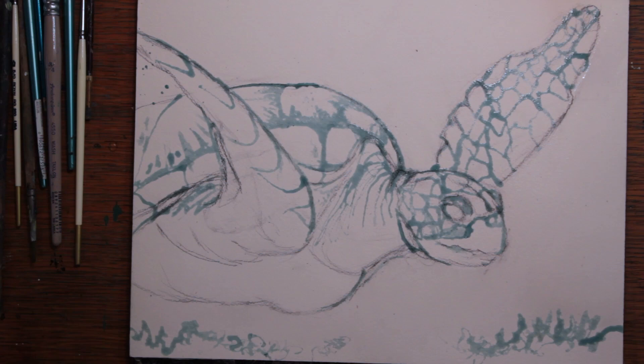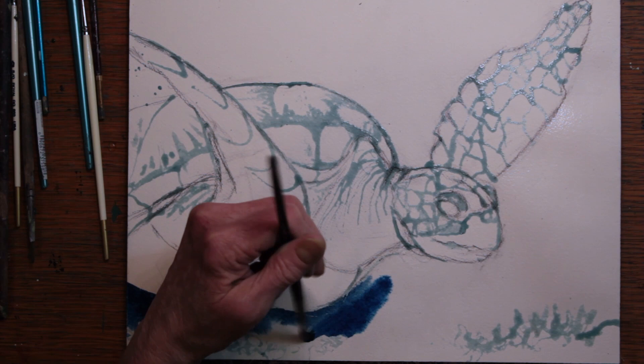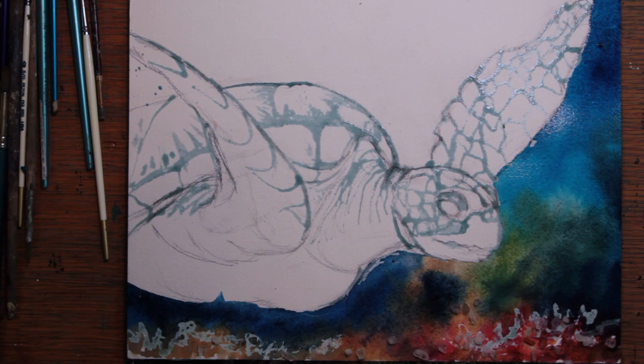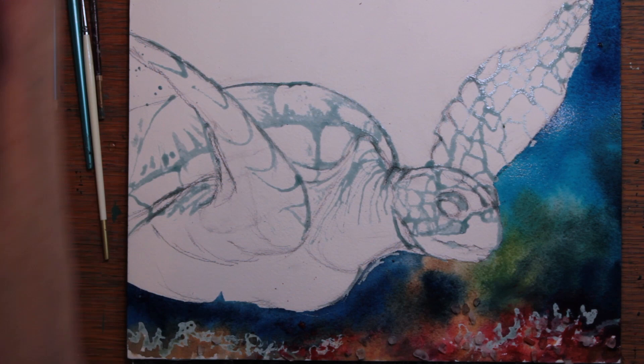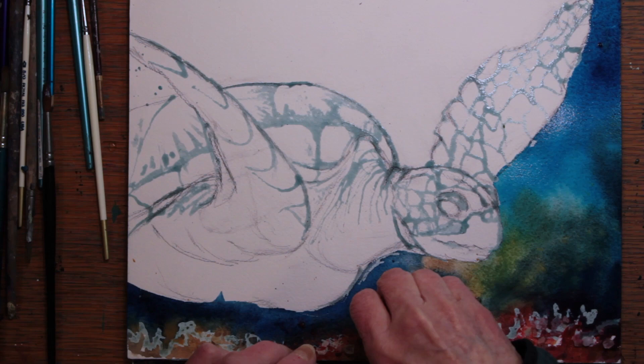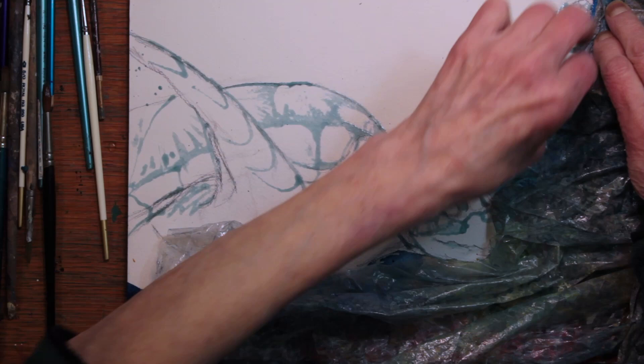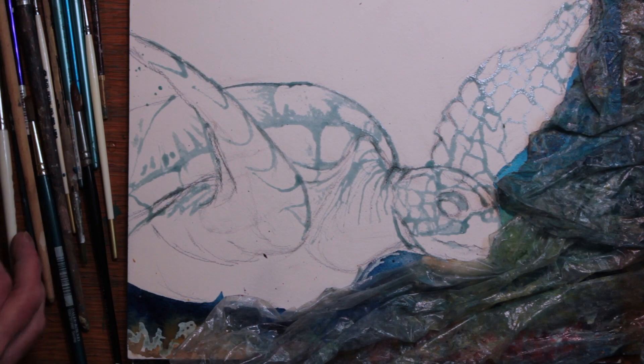I've done the lower area first and I'm bringing in some very dark Indigo mixed with some Cobalt Blue. Quickly then I brought in Viridian, I brought in my Quinn Coral and my Quinn Gold and allowed them to mix together, and then I brought in my Turquoise paint. When I was satisfied that it was as intense as I wanted it to be, I placed some salt on top and then I arranged some plastic wrap in folds so it will look like water currents going through behind the turtle.